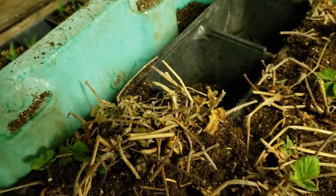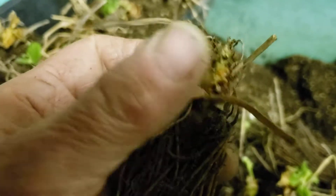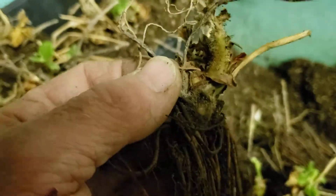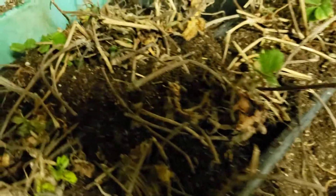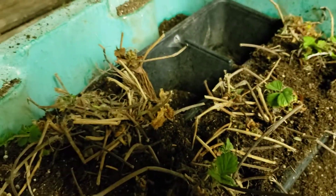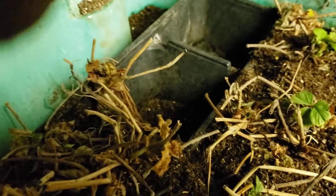Kind of babying them back to health — some of these don't look very good, but in a controlled environment maybe they'll do a little bit better, revive, and actually produce strawberries. And if they come back, then we'll find a good place — maybe a potted pot or a planter — to put them in.